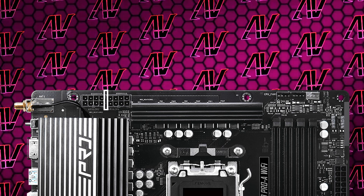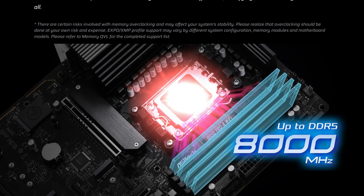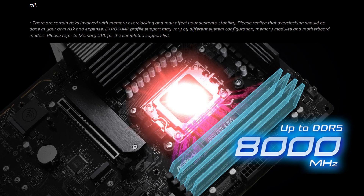When it comes to memory overclocking, ASRock rates this thing at up to 8,000 megatransfers per second. However, I highly doubt that a lot of people who are buying such a cheap motherboard are also able to get RAM that can overclock that far.